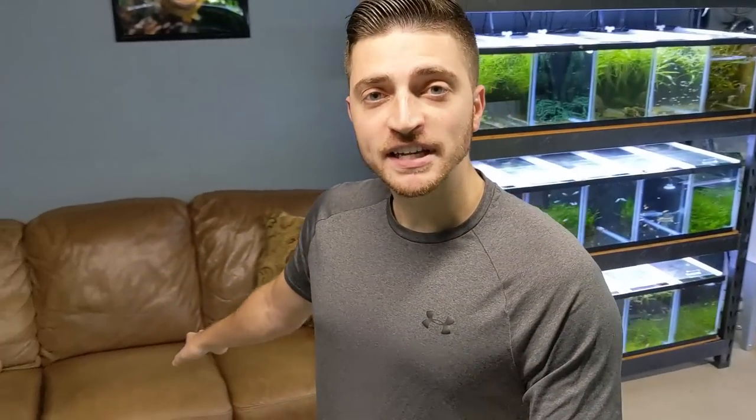If this is your first video that you're seeing on the build, I actually have a whole playlist that breaks down almost every single step in detail. But today we're gonna be focusing on moving this couch out and trying to fit it through the door, setting up a new rack that I'm currently testing out, and I have some tanks that are already drilled that need to be painted.